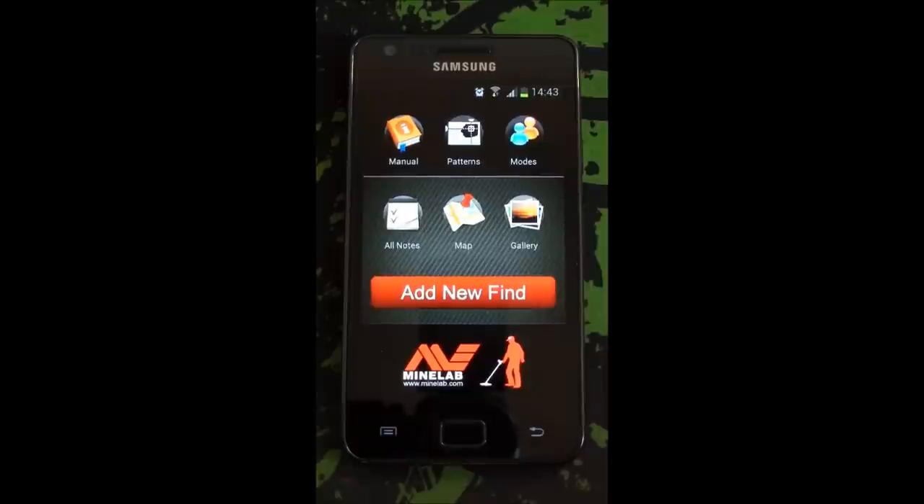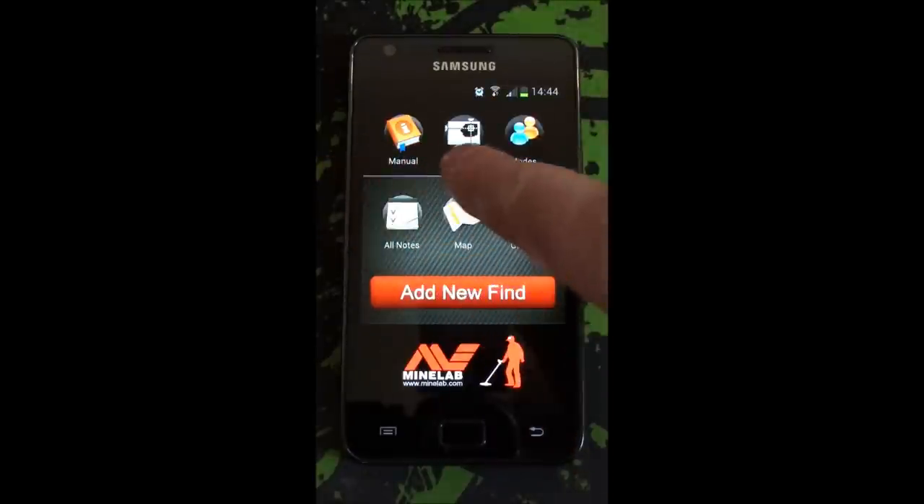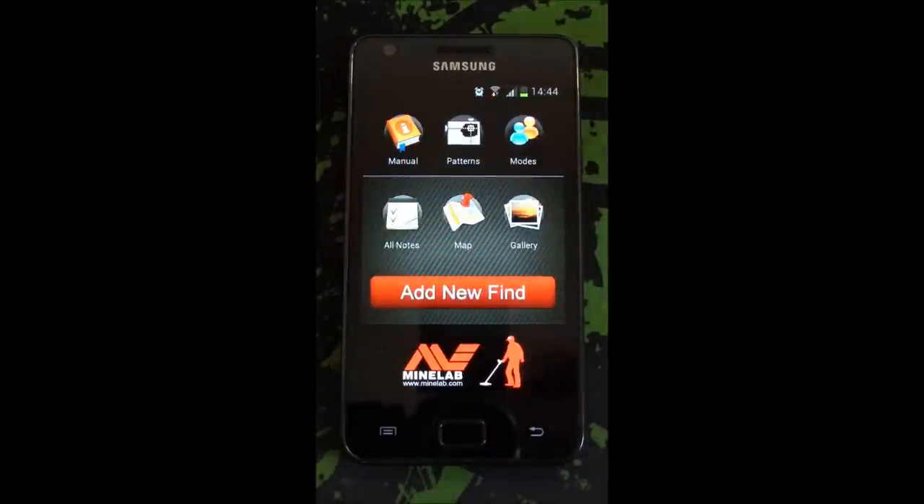There are certain things on it that are for the Minelab e-Track, so for those owners, we'll just go through what we've got - those additional features are a manual, patterns, and mode. I think if you're a Minelab e-Track owner, just downloading the app for the manual is good in itself, especially if you've lost your manual.